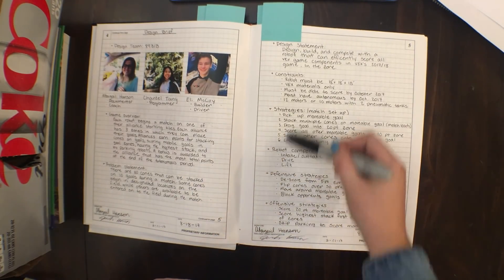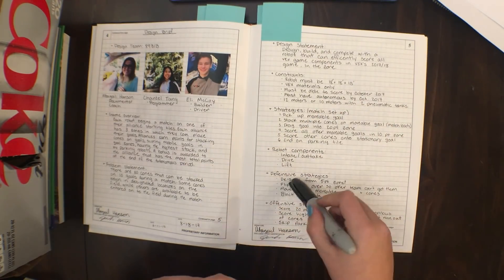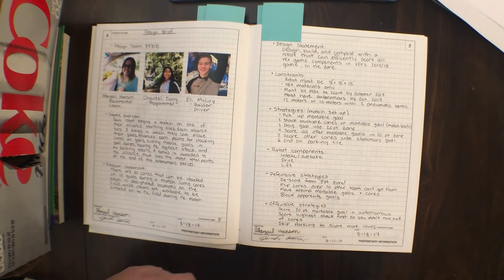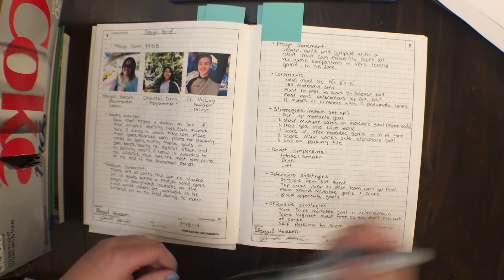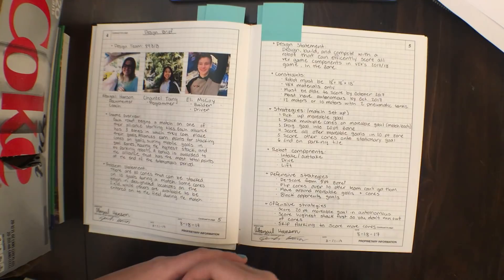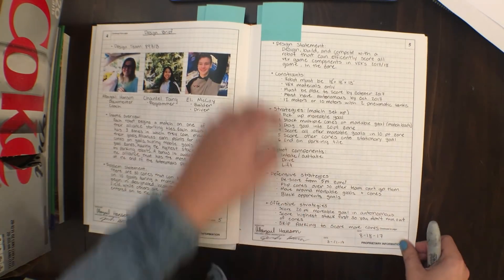A whole part of the page is strategies — we have defensive strategies, offensive strategies, and match setup. Basically, here's where you explain what you think you're going to see throughout the season. This is you predicting what types of robots you're going to see at state or at worlds, so that you know what to prepare for at the beginning.